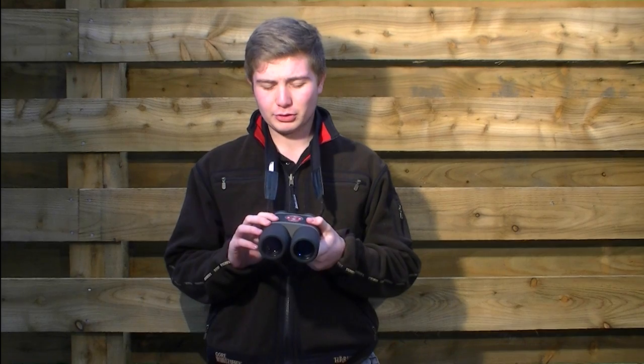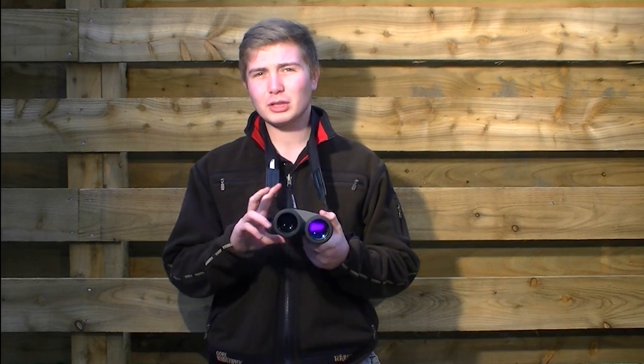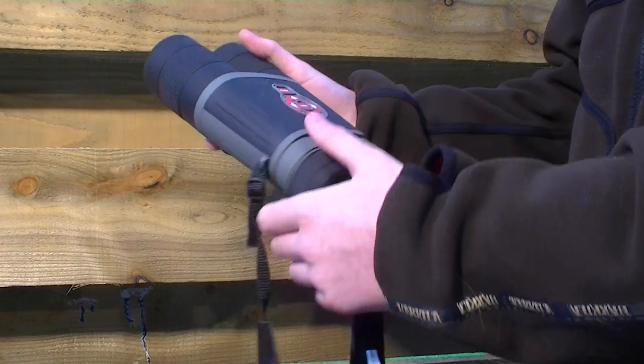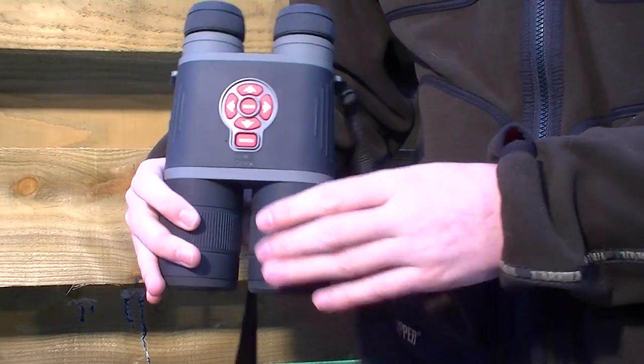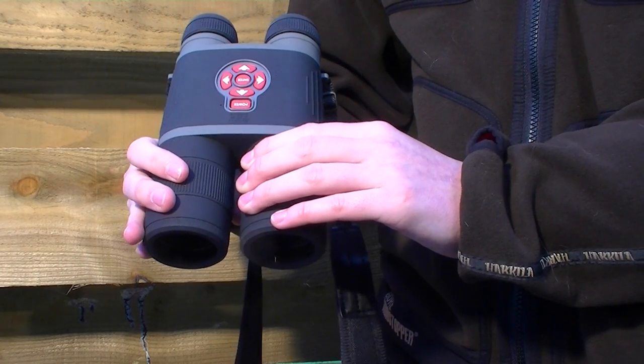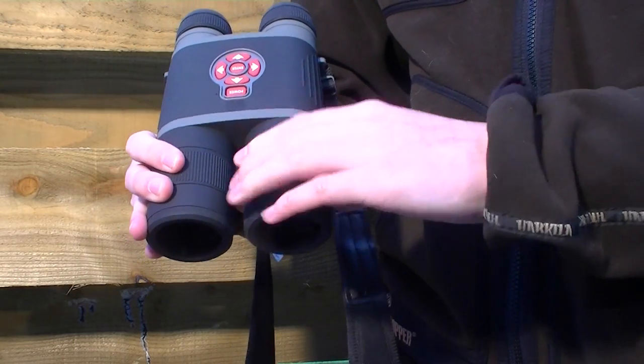Now, they look like binoculars, but really one lens is infrared and the other is the actual focus. This is the built-in infrared here, so you can focus the infrared from spot to flood using that, or you can adjust the focus with this lens, which is on the right-hand side.